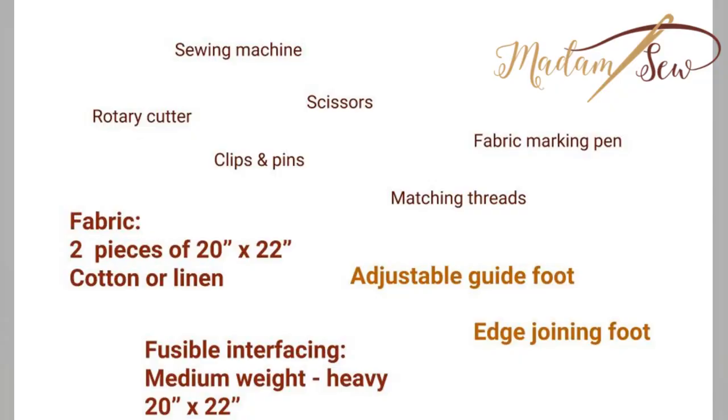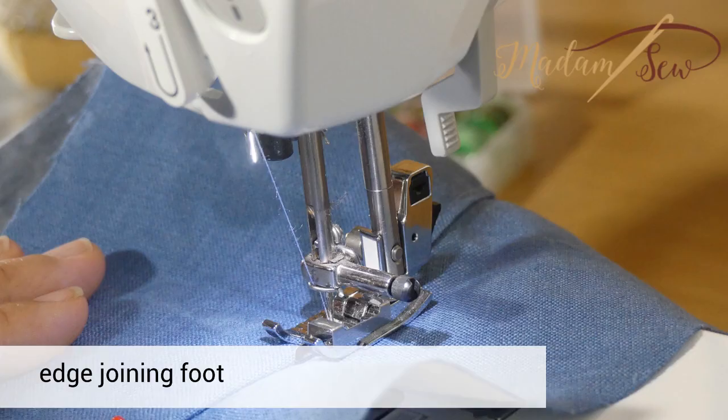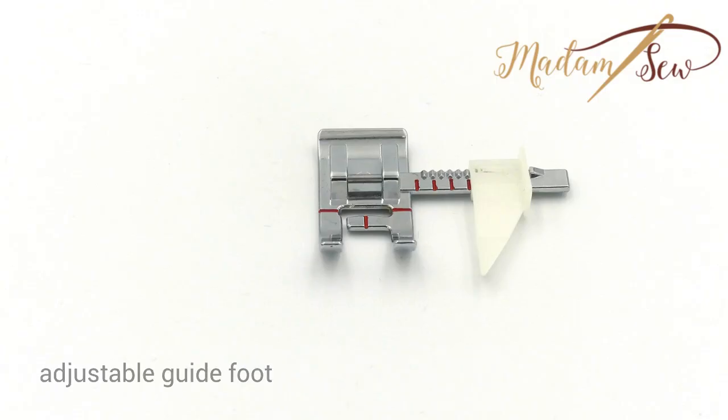You just need some cotton or linen fabric, like 20 to 22 inches, two pieces, some fusible interfacing 20 by 22 inches as well, and your basic sewing tools. If you want, you can use an edge joining foot to have some neat edge stitching, and an adjustable guide foot for the stitches on the brims will help you a lot. So have fun watching.